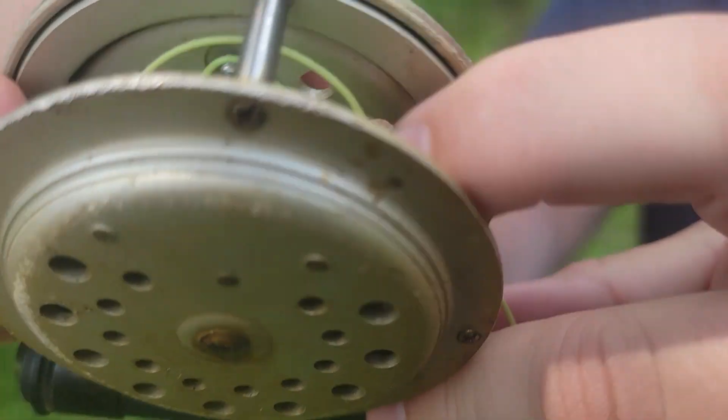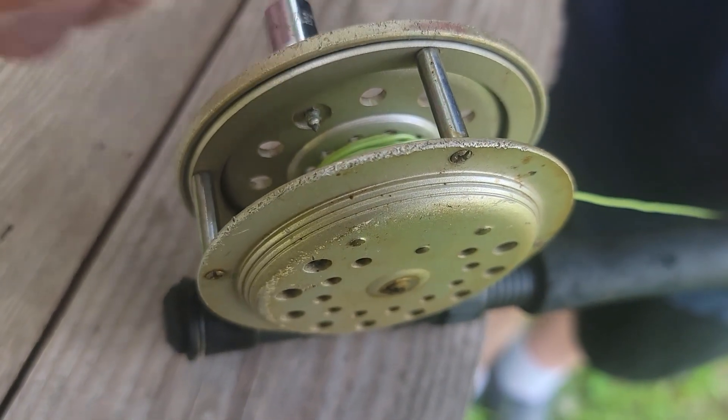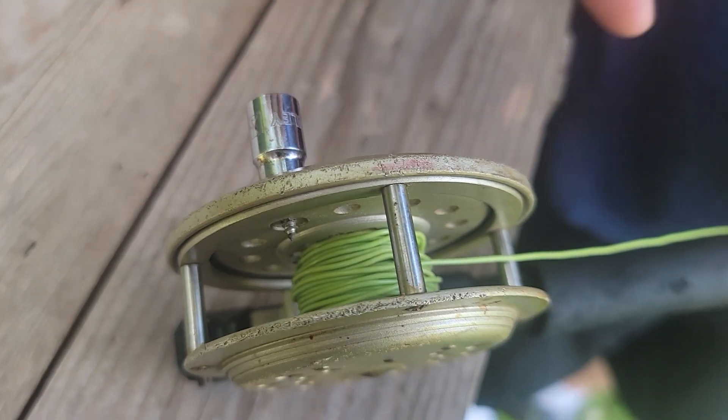Check this out. Inside of here, where this thing was attached at, they just ran a screw down in there. You see that? And we're gonna have to file that off because I would like to keep that just like it is — I think that's pretty neat.